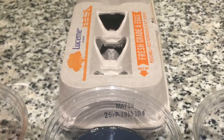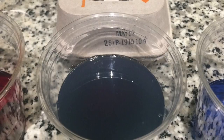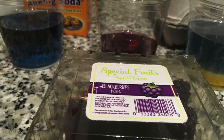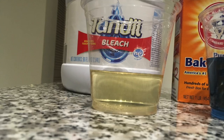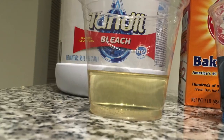Grade A raw eggs, with a pH of 7.6 and a pOH of 6.4. Blackberries, with a pH of 7.7 and a pOH of 6.3. Baking soda, with a pH of 9 and a pOH of 5. And last but not least, bleach, with a pH of 11 and a pOH of 3.